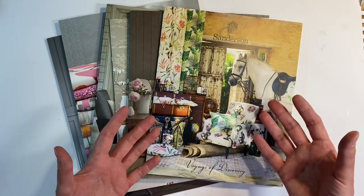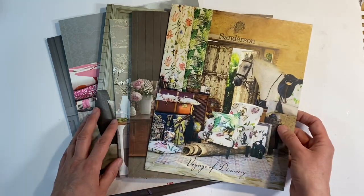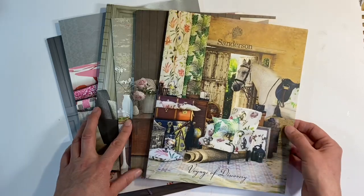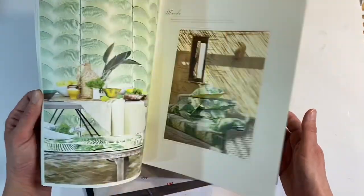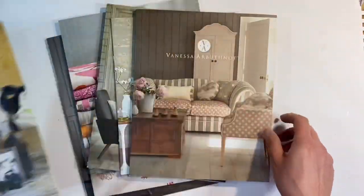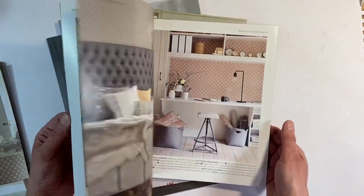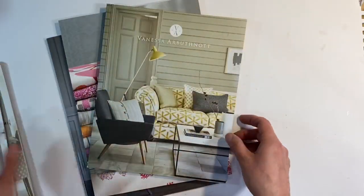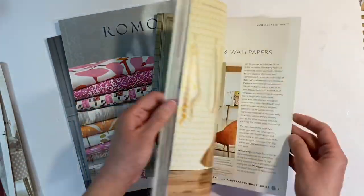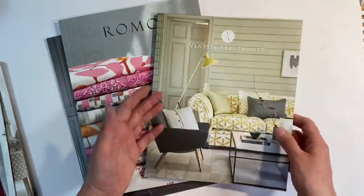Today I want to have a go at making some stationery sets and I'm going to be using some brochures that I've been hoarding from my stash. These are home furnishings brochures and they include some really gorgeous images. I've got a Sanderson one, a few Vanessa Arbuthnot ones as well. These all go back to when we were renovating our home about six years ago, and I subscribed to some of these and kept hold of them because the images are just so absolutely beautiful.